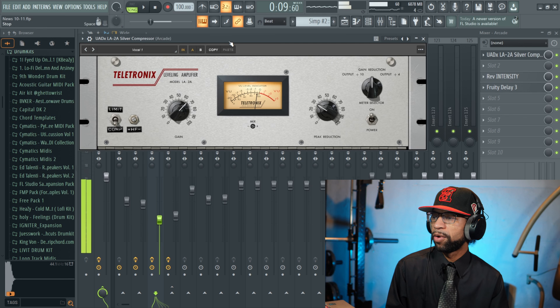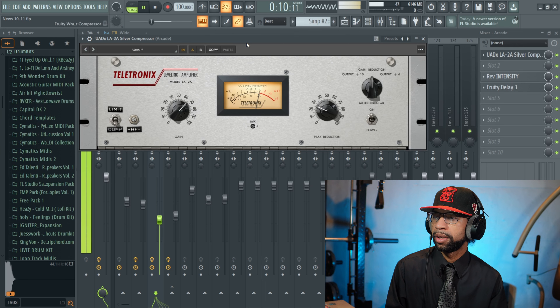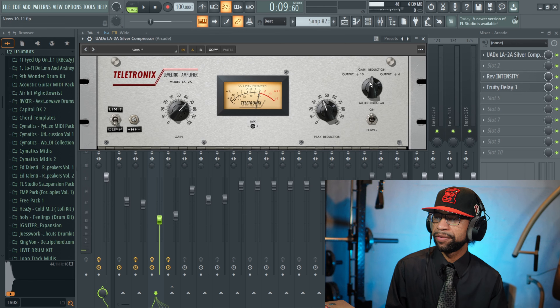Do you hear how much volume I'm getting before it starts to introduce any saturation into the actual vocals? That's very nice. But once you notice it's getting a little bit of distortion in there, just come over to your peak reduction and add a little bit to that. The metering system is nice as well — you just don't want to get into the red. You also have gain reduction over here too.